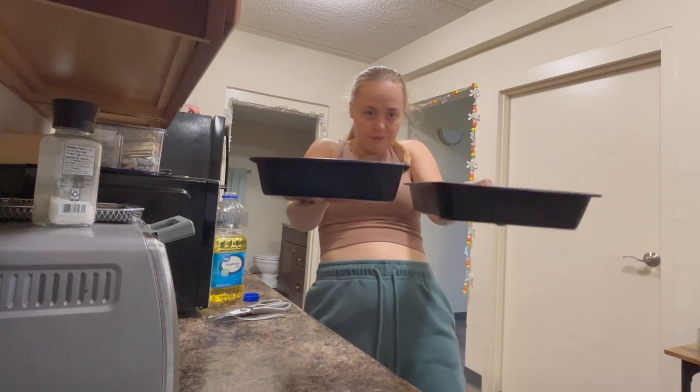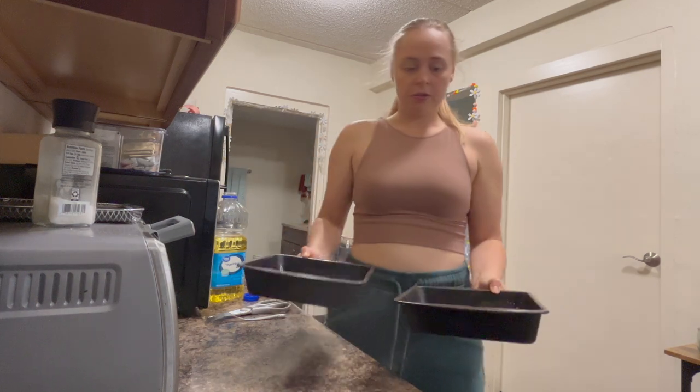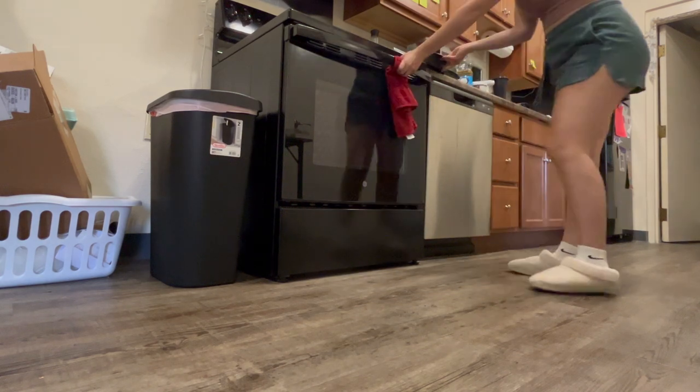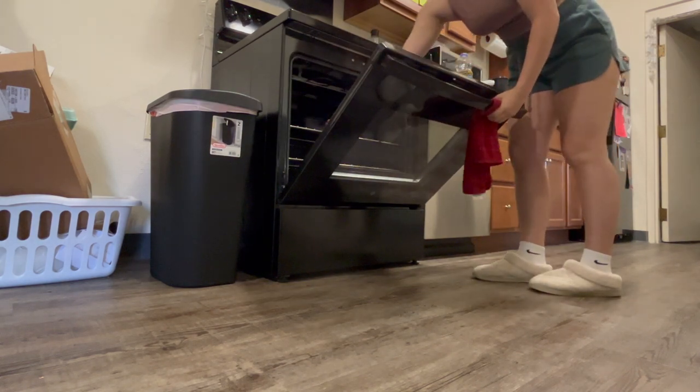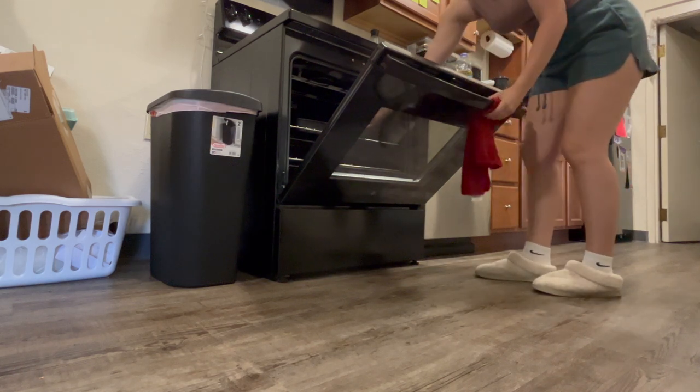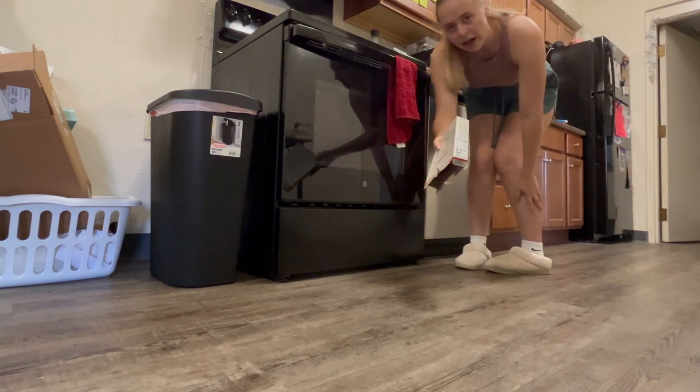Both cake pans are ready. So I'm gonna stick this in the oven now. Oh my god, it's so hot. I'll see you guys in a half hour.